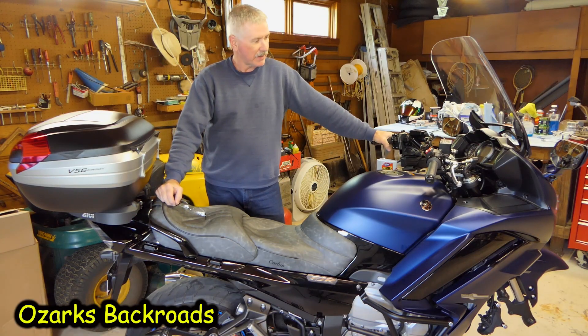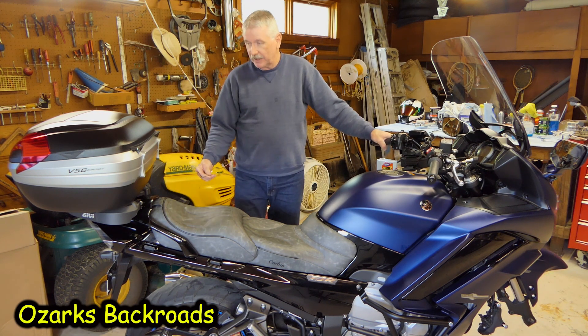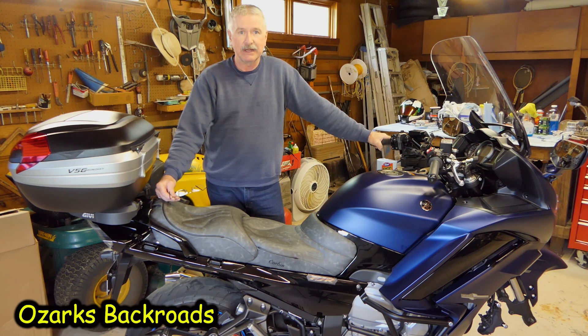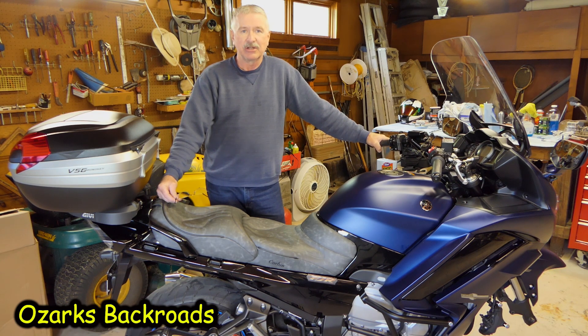We got everything put back together on the FJR. Took a little bit, but got the skins back on it. The throttle bodies looked real good — they were in sync. I've got the differential oil drained and I'm going to let it drip for a day or two, then fill it back up. We're just waiting on a pair of wheel bearings, but that's no big deal. We'll put them in and we'll be ready to go out west. I appreciate you all hanging with me today and checking out a little prep work on the FJR. Come back — we'll do something else, go somewhere. Until next time, y'all take care.